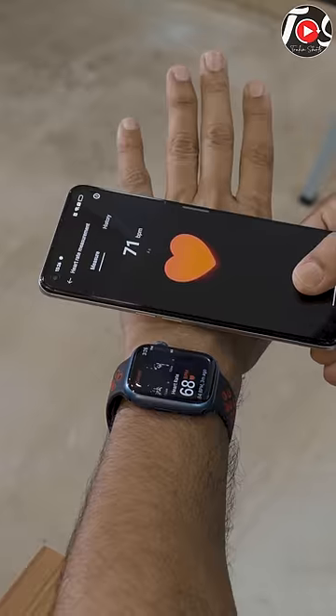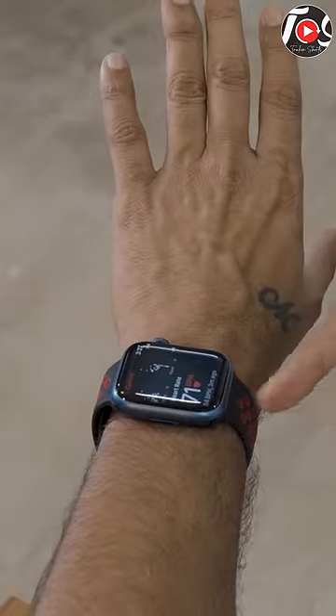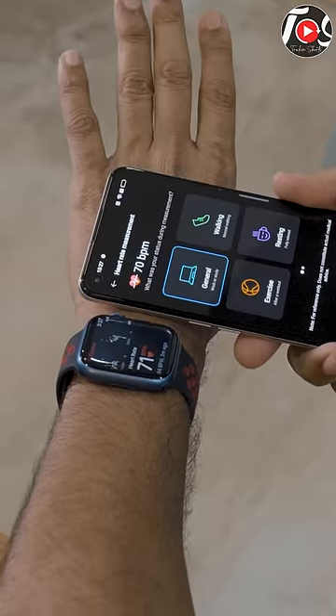Wow! This is 70, 72. This is 70 BPM and this is about 68, 71. So I will say it is pretty accurate. My heart rate sensor is 70.